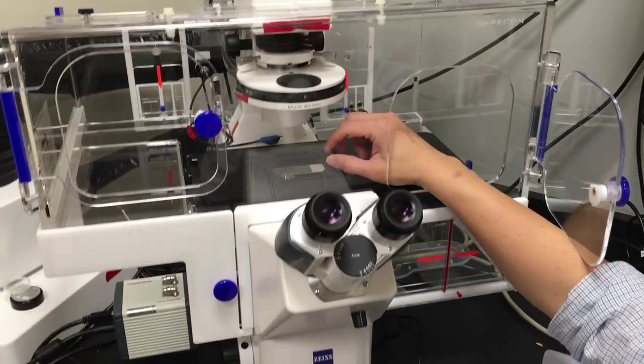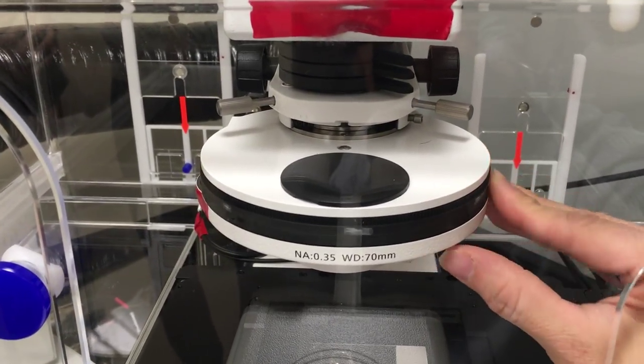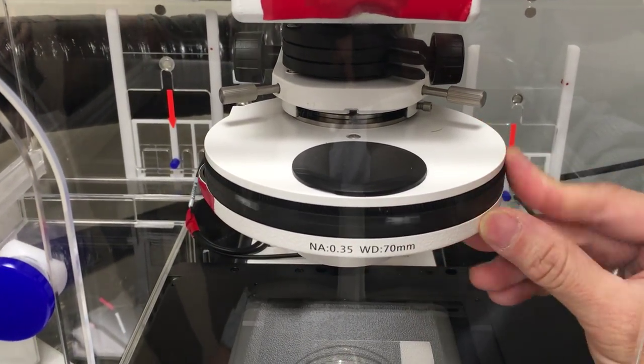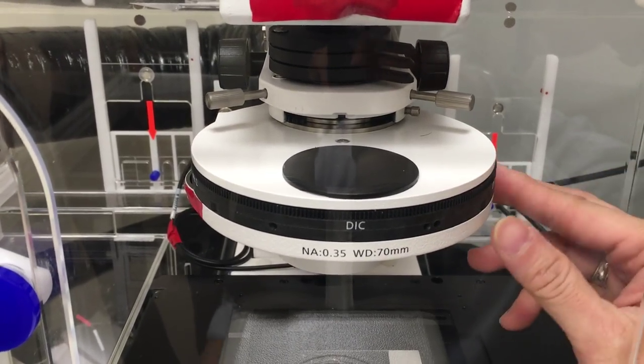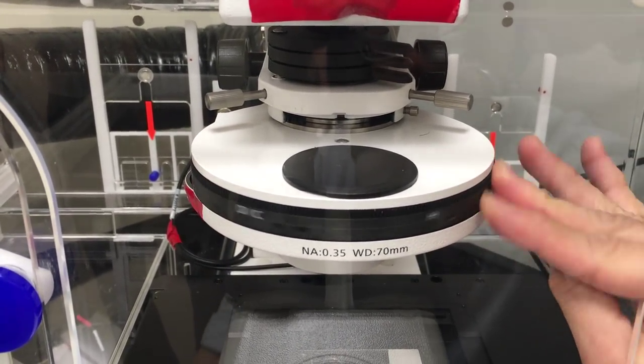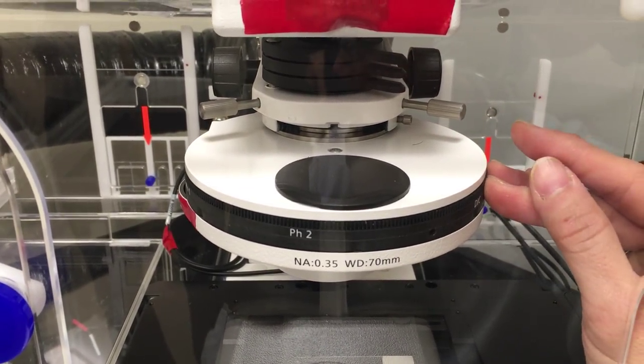The H position is bright field, meaning there are no rings in the way—just straight light coming through. Then you've got phase 0, phase 1, phase 2, and the DIC position is an empty position, back to bright field, also empty. So you've got three empty positions and three phase positions.